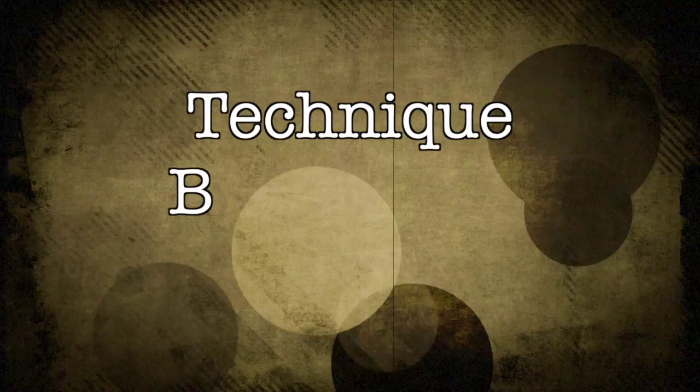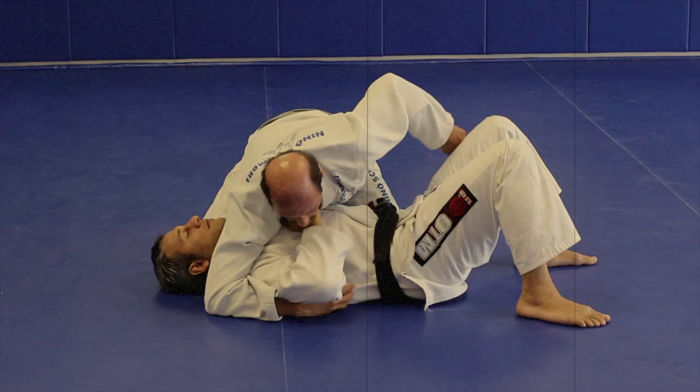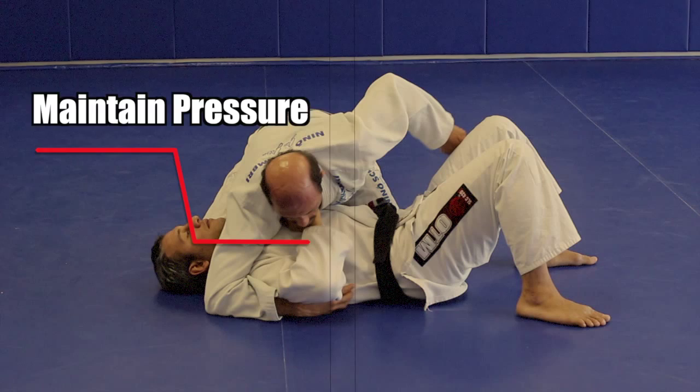We're starting from solid side control. Remember to maintain pressure through the entire sequence. Pepe will be allowing space while demonstrating the technique so we're able to see the details more easily, but when applying this in a real situation he would be tight on his opponent.